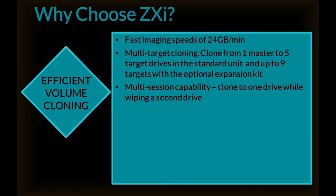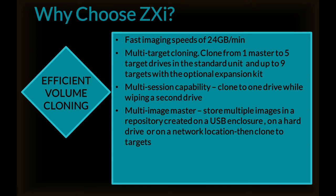The ZXI has multi-session capability, cloning to one drive while wiping a second drive. It provides a multi-image master — store multiple images in a repository created on a USB enclosure, on a hard drive, or on a network location, and then clone to targets.